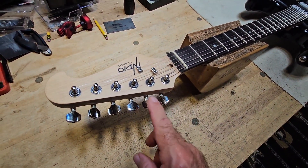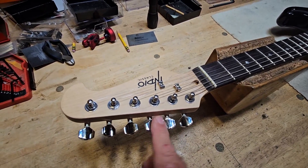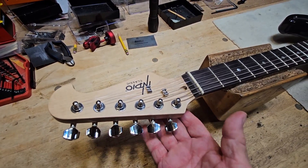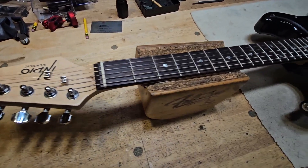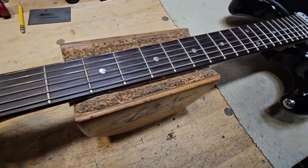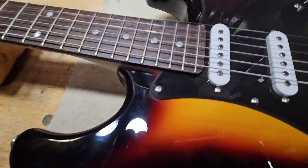One of the things we're definitely going to change out, as far as hardware, are these tuners. They are really cheap — they feel like they're going to break. We've got a set of locking HipShots going in there to replace those. The fingerboard is great, plays really nice, with a nice rosewood slab on there.